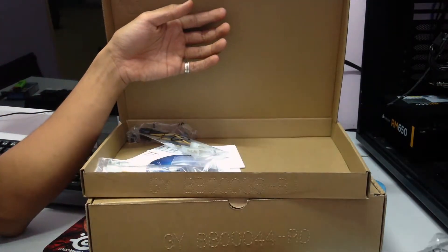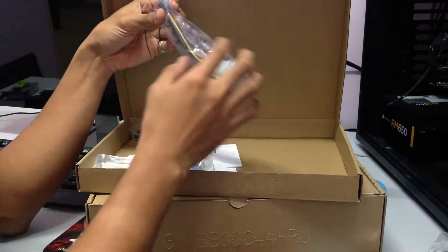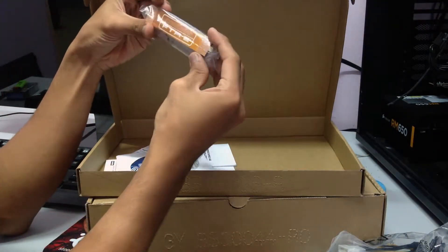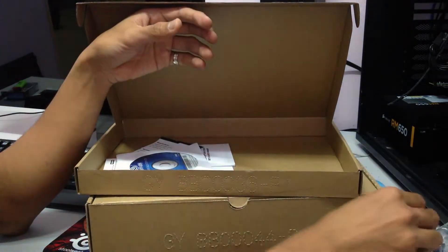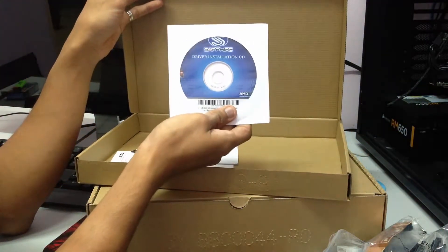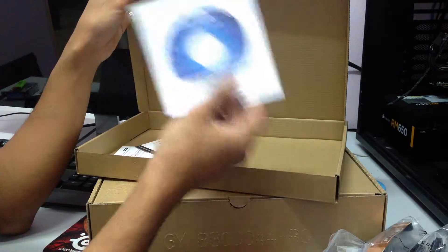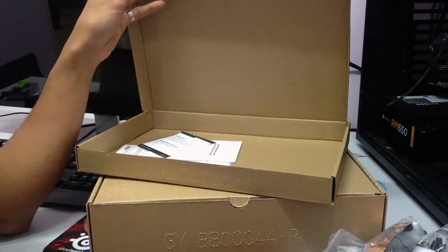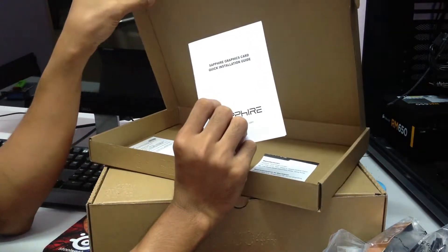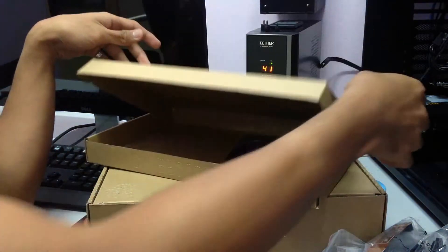So here we have the HDMI cable, the HDMI to micro HDMI adapter, and a molex to 8-pin converter. And the crossfire bridge. There's also the driver installation CD — if you don't have an internet connection you can use this, but if you do I'd recommend going straight to the AMD website to download the driver directly. And finally a product manual or quick installation guide, and registration instructions for your product.